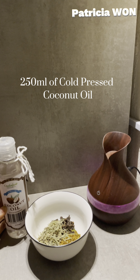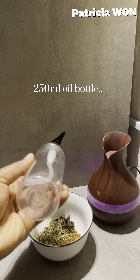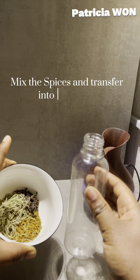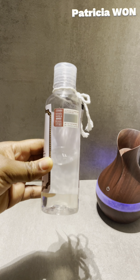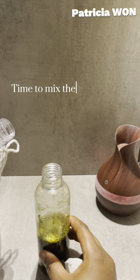We're going to be mixing this. You would also need a 250 ml oil bottle where you're going to mix this into. Now mix thoroughly before transferring to the 250 ml bottle.